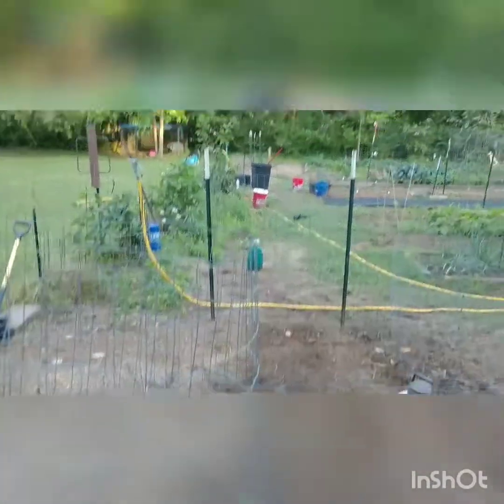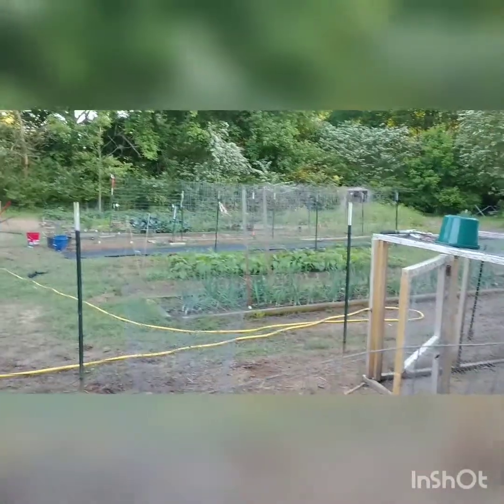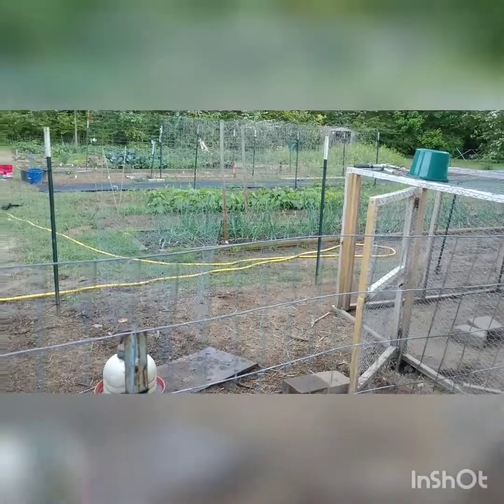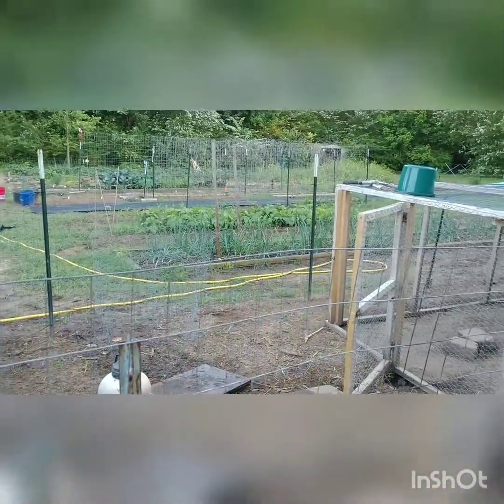Anyway, it's looking better out here, guys. I know it's a little messy right now. Maybe by the time I do another update I can get some stuff picked up. I'll check you later. Don't forget to like, comment, and share, and all that good stuff later on, guys.